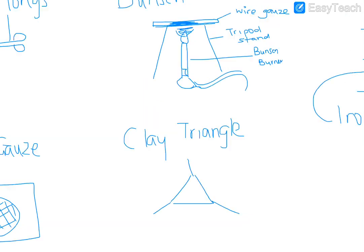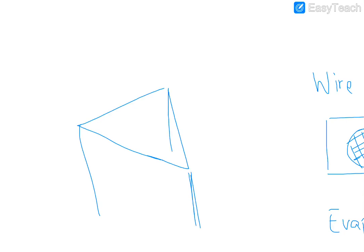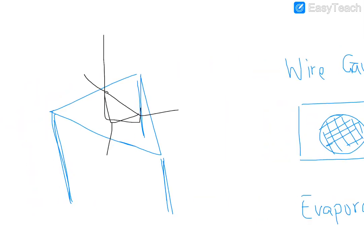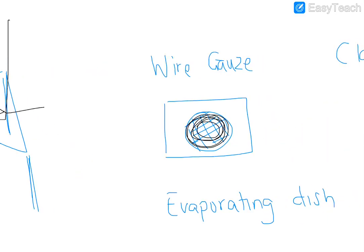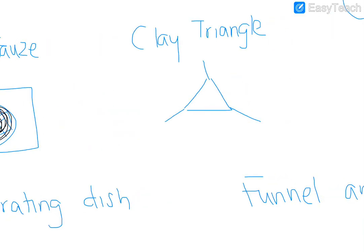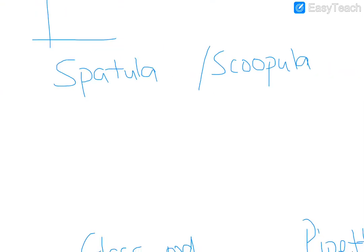A clay triangle is just a triangle shape and it is used on the tripod stand. Looking at the tripod stand in 3D, you can see the legs, and the clay triangle sits on top held by those legs. We use a clay triangle when we need direct heat, and wire gauze when we need diffuse heat. With the clay triangle there's empty space underneath, while wire gauze has the asbestos center, so heat diffuses. Using the clay triangle gives direct heat.